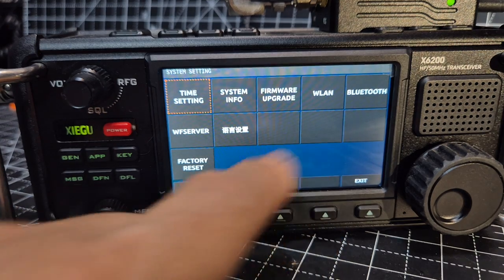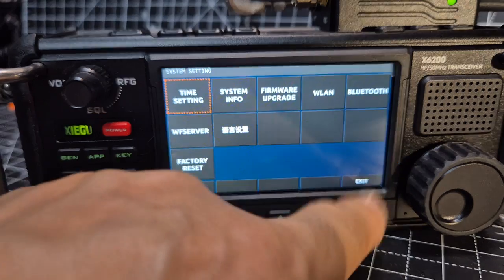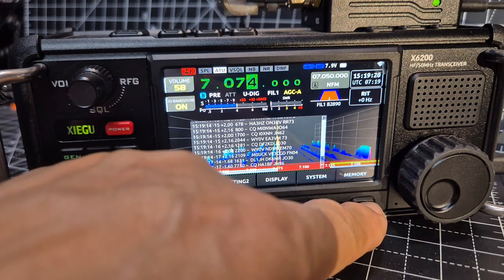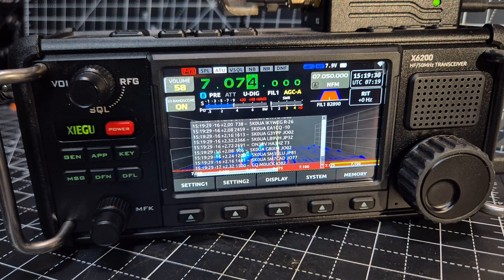If you look in the system settings, you've got wireless LAN, WF view server, and Bluetooth — which I believe is on. I'm not saying Bluetooth audio, but the Bluetooth WFV server means you can actually run this with applications on your PC.